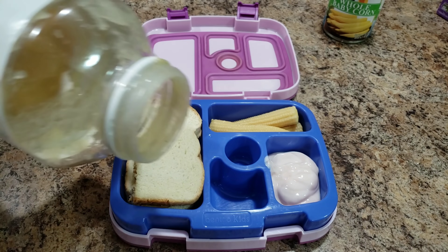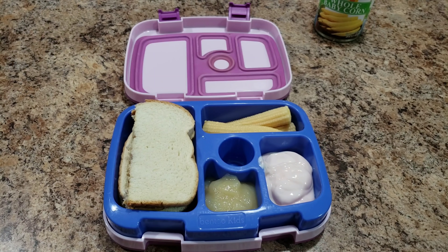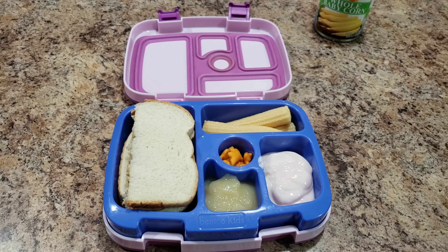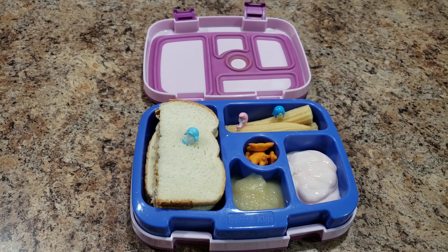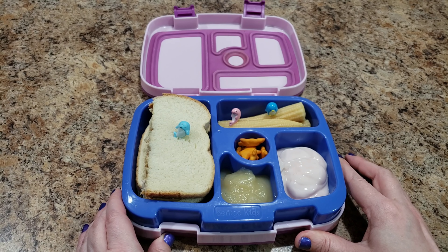Drop him in here. Two do fit, they're just gonna be smushed, but it's fine. Down here I'm gonna put some applesauce — this is a very yellowy lunch. I'm not adding very much more color, maybe I'll add some decorations. Okay, some cheddar bunnies right in the middle. So here is her lunch!